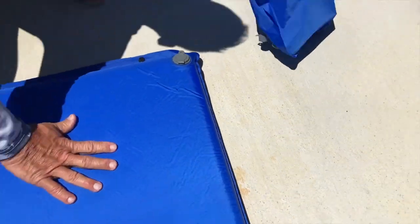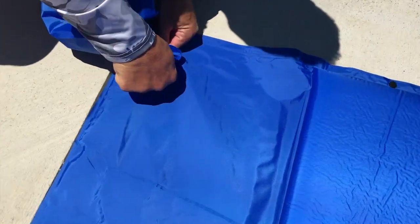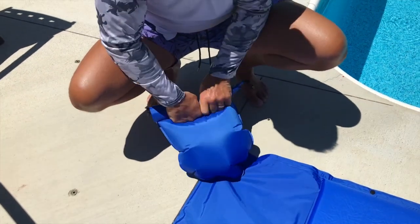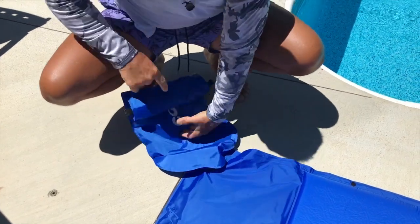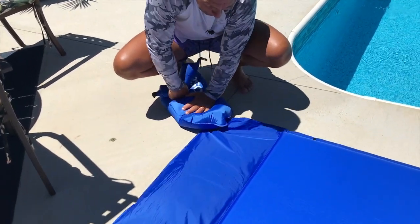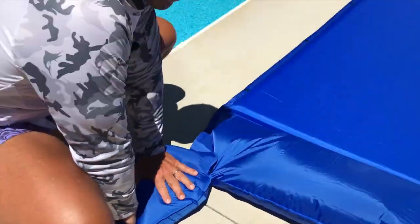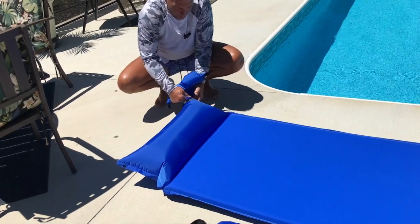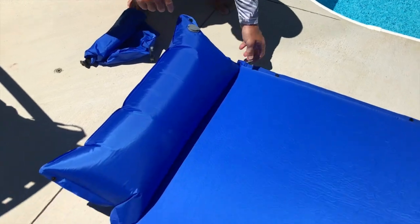Now it's sealed. Same thing up here — it's got a head pillow. All I've got to do is take this, put it on here. I already had a little bit of air in here. I got that in there, open it back up, and just like that I've got it full. I take this off, shut it, and now I have a fully inflated, awesome float.